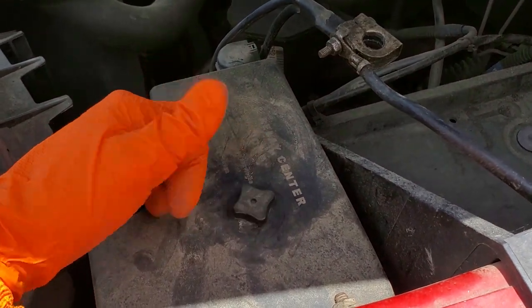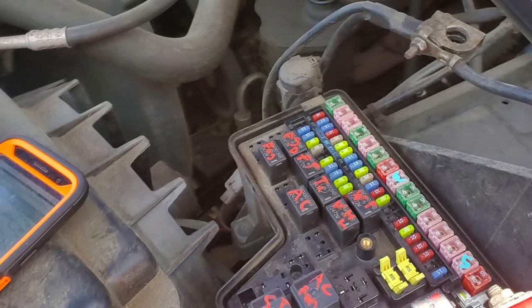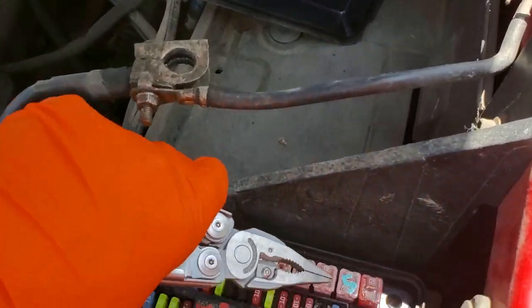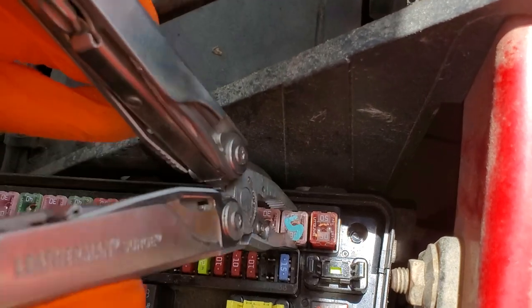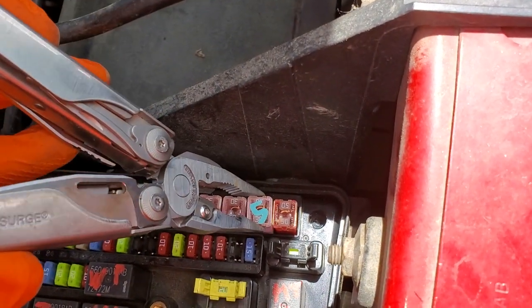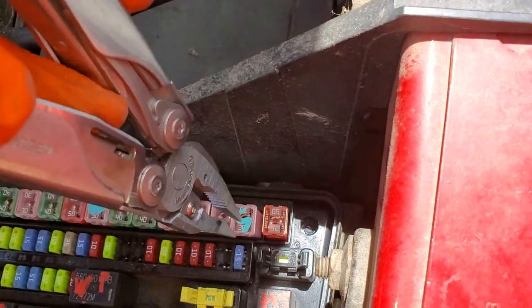Behind this cover, which we remove by unscrewing this piece and lifting up, we will find two fuses for the starting system. The first one is a 30 amp J-case fuse, and the role of this fuse is to provide power to the starter relay. That starter relay sends this power on to the starter solenoid when you're trying to start the truck.